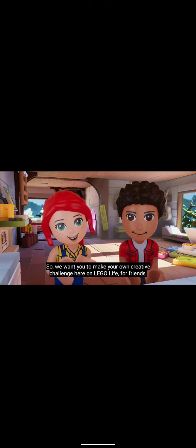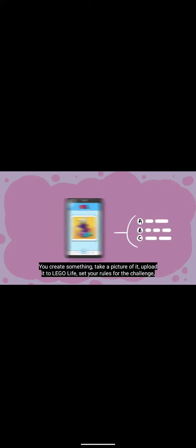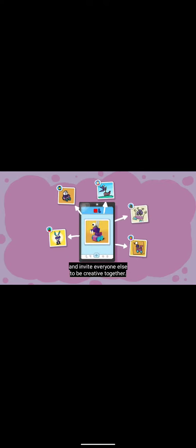Being creative together! So we want you to make your own creative challenge here on LEGO Life for friends. Here's how it works: you create something, take a picture of it, upload it to LEGO Life, set your rules for the challenge, and invite everyone else to be creative together.